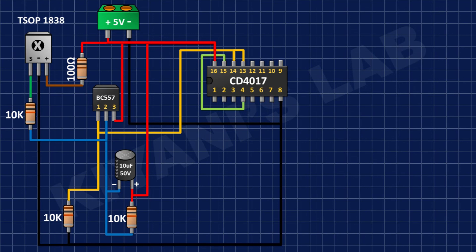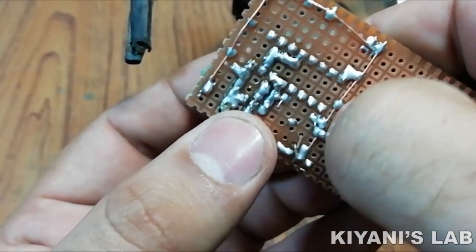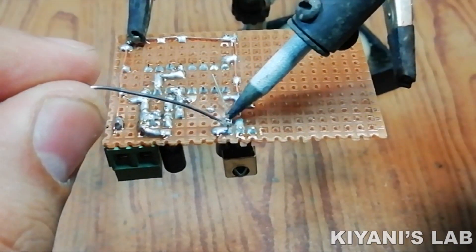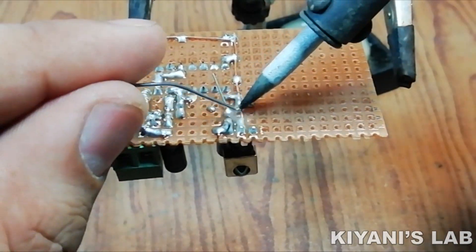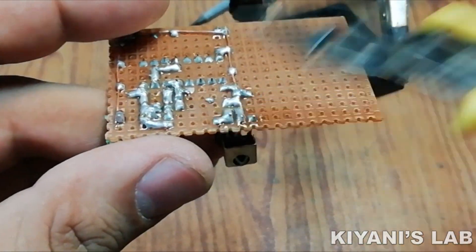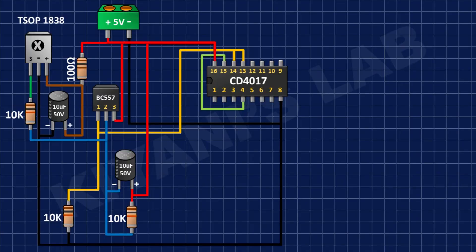After that I'm gonna connect a 10uF capacitor and connect its positive pin to pin number 3 of the IR sensor and its negative pin to ground. After that I'm gonna connect a 22uF capacitor and connect its positive pin to pin number 1 of the BC557 transistor and its negative pin to ground.